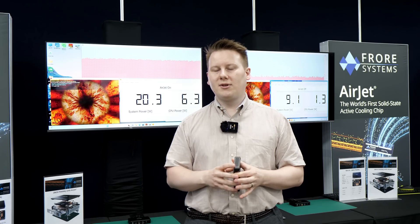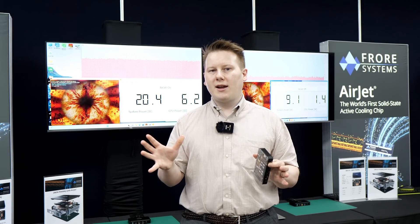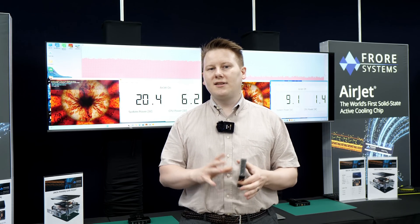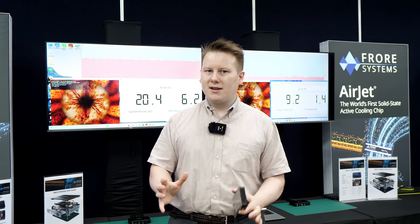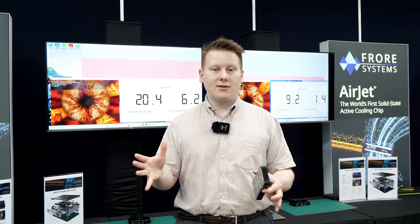Right now they're a very new company — new in that they've been formed for about four years. They're based in the Bay Area but manufacturing happens here in Taiwan. They came out of stealth in December and kind of went big at CES, which is when they first introduced some of their technology.